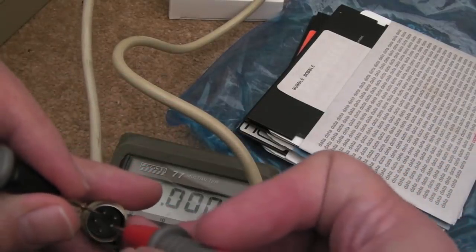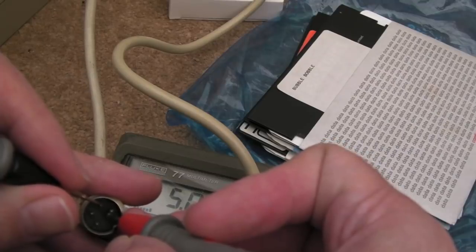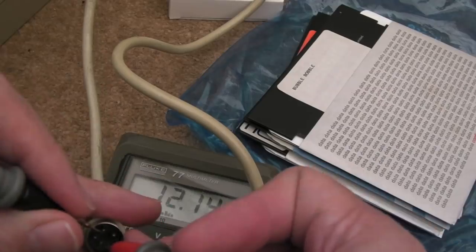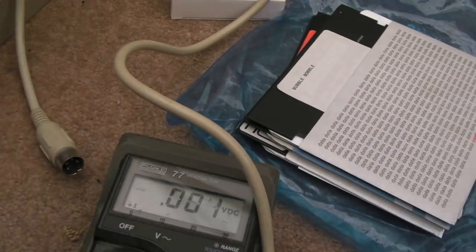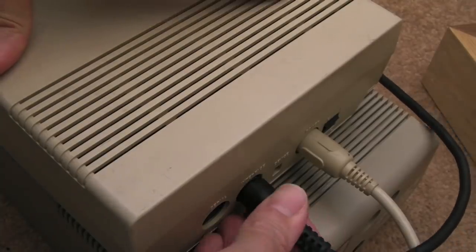I'll try not to block the meter here. See that? Five volts - it's looking healthy. And as you can see, the 12 volts is healthy there as well - 12.34 volts. So now we know this power supply is good.